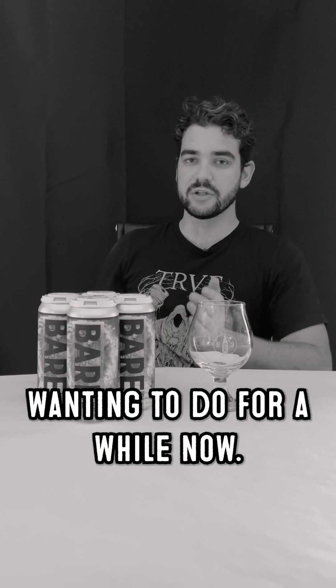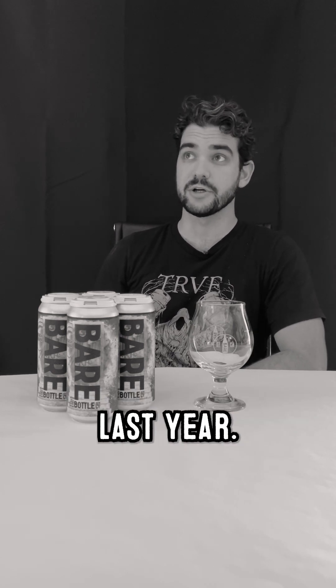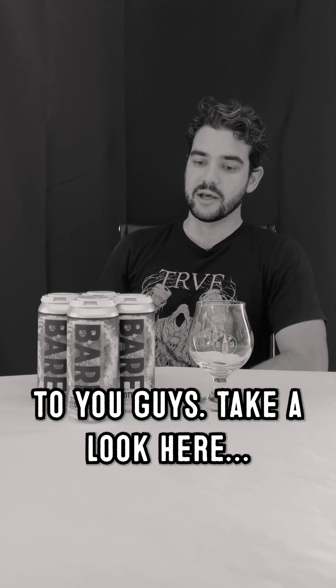This is a style we've been wanting to do for a while now. The last one we did was Haunted House around this time last year. Since we did that, we've just been itching to bring it back. Really stoked that we were able to get this out there to you guys.